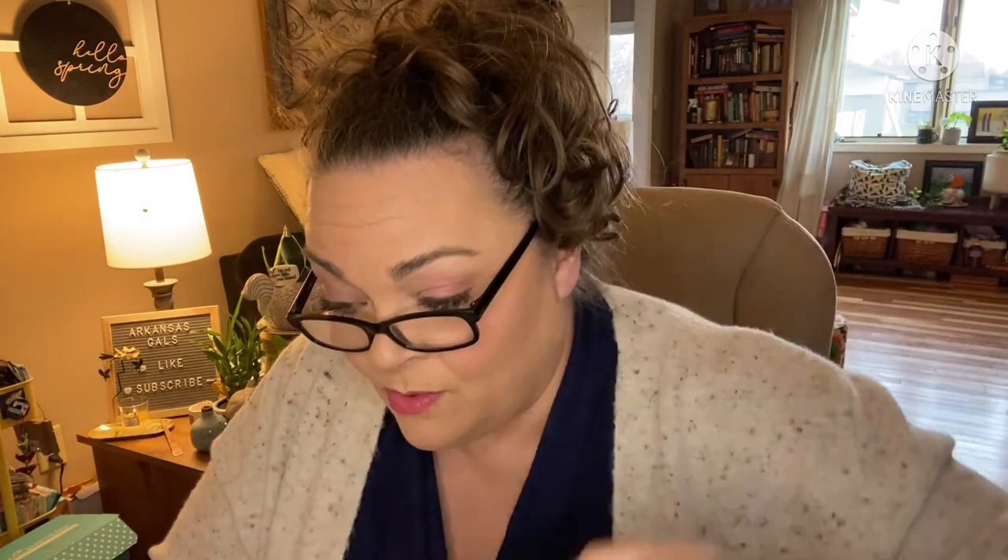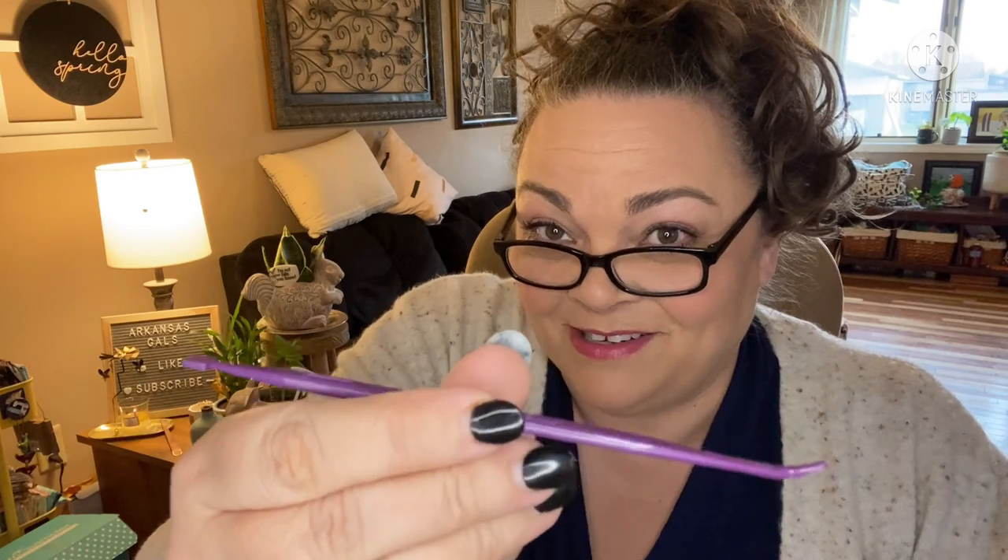Y'all, someone told me something great to use with these hexis — see the hole in the middle? When you're ready to pull them out, there's a little purple tool — that's what this is actually called — and it just pops those hexis right out. I have always wanted to do a hexi quilt and I just haven't bit the bullet. I love that there's a template in here too.